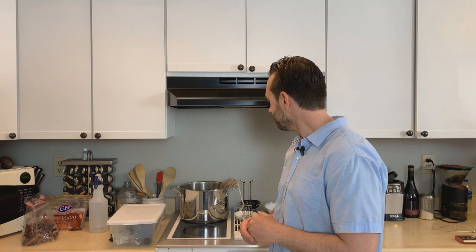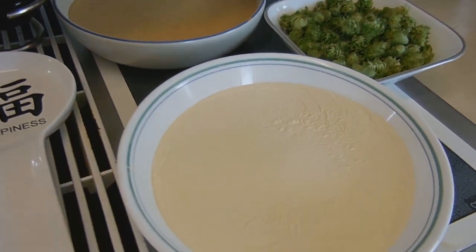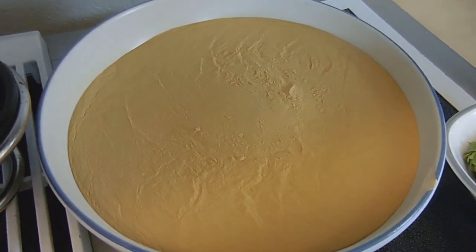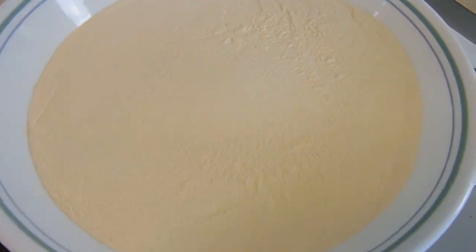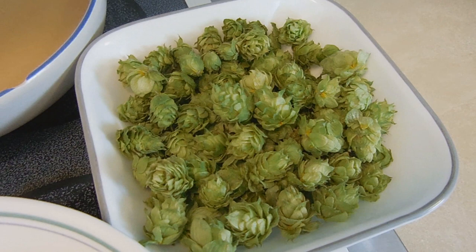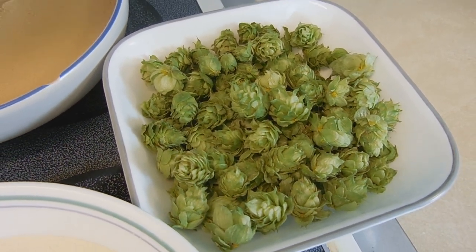Really close to about 70 degrees is what I'm shooting for. This is a simple beer. All I did was use 9 cups of water. I had 2 pounds of malt extract — 1 pound of light malt extract, 1 pound of dark malt extract — and I used a half an ounce of fresh hops that I actually grew in my garden.